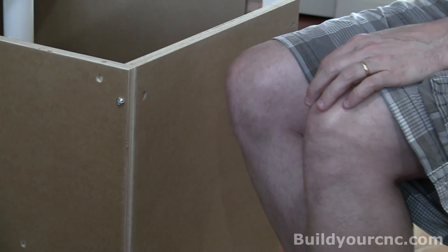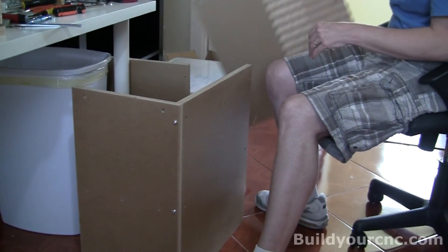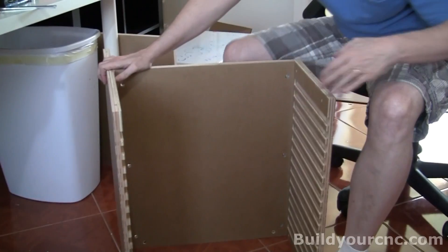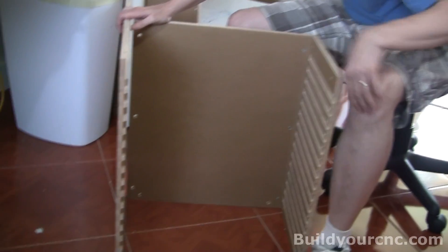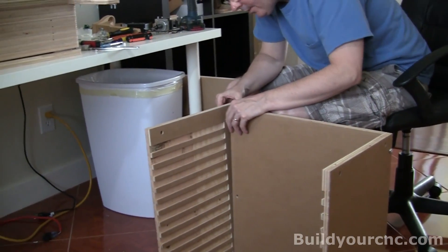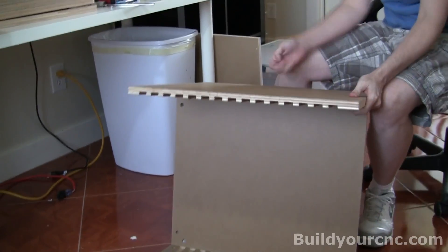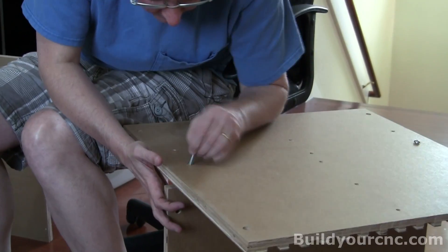Now we're going to put on the other piece, which is the opposite piece for the pockets. There should be the same width of material here on the top. Those are non-symmetrical. One and a half inch screw — we're going to need three of these on each side.